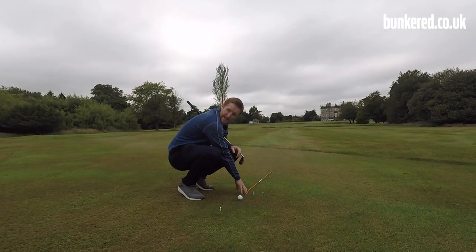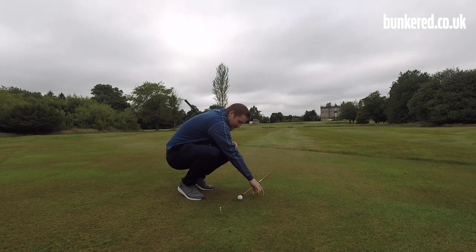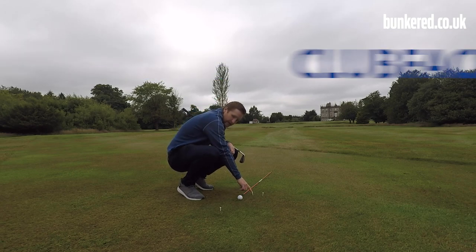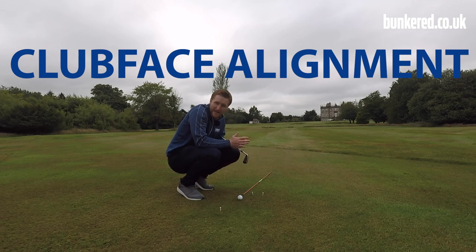The red alignment stick is going to represent our ball-to-target line — simply put, that is where we're aiming, in this case at the flag up on the 18th green. The tee furthest to the right and the tee at the back are going to represent our club path — that's the direction the club is taking through impact. And this tee here is going to represent our club face — where our club face is aiming at impact.